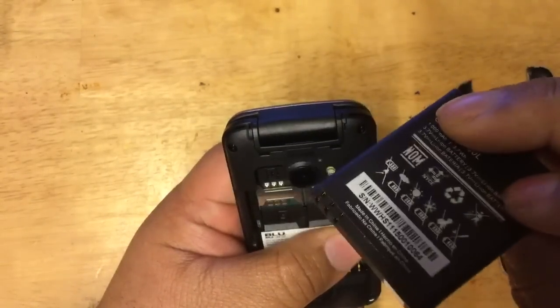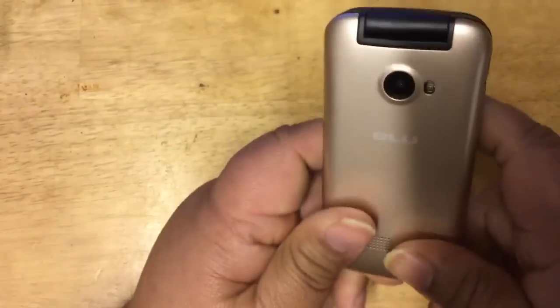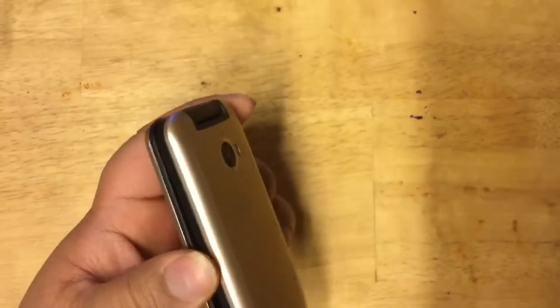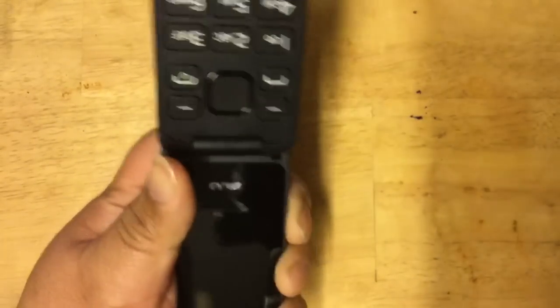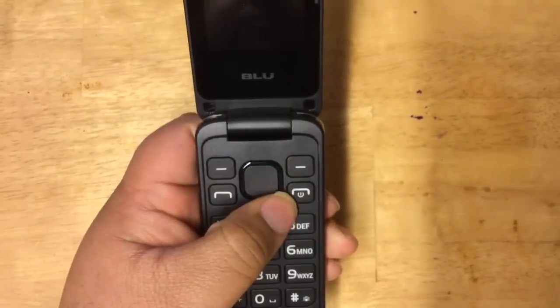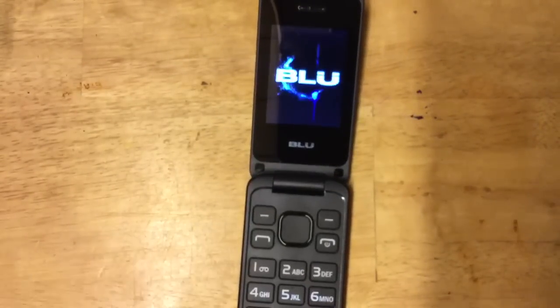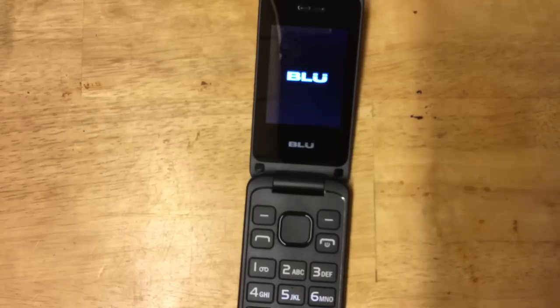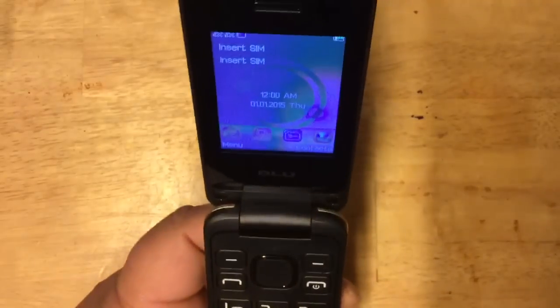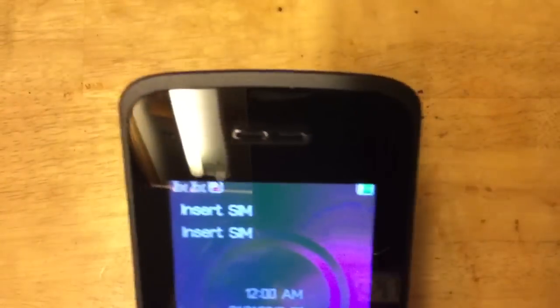It's a 1,000 milliamp battery — put it in there like that, close it up, and reattach the back. I'm not going to put my SIM card in right now. Let's open it up and press the power button — hold it down for a couple of seconds. It starts up immediately, very fast. You have two antenna indicators for the two SIM slots, an 'insert SIM' message, the battery indicator at the top right, and the time.